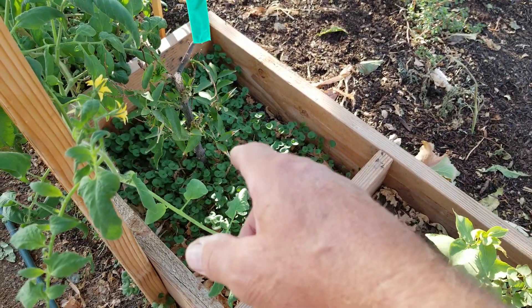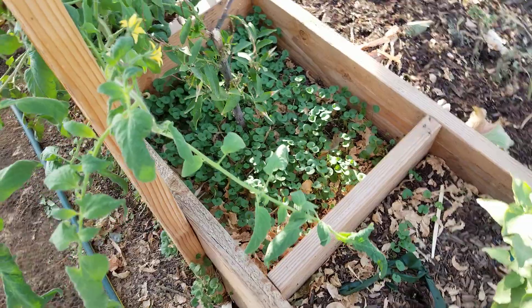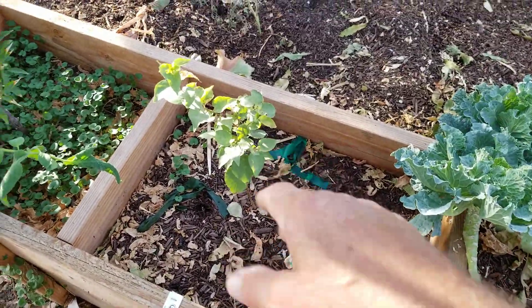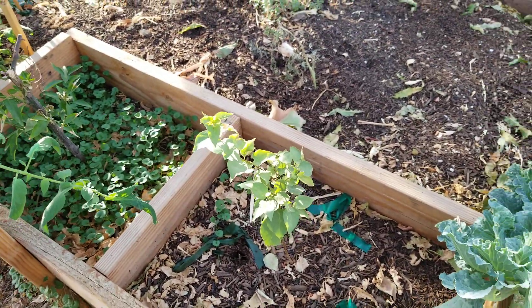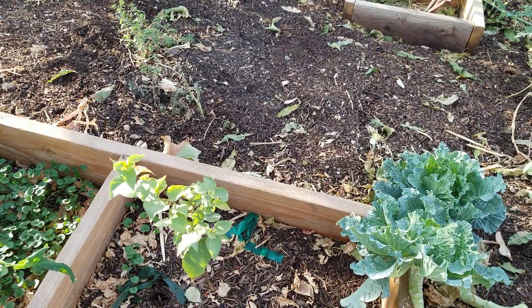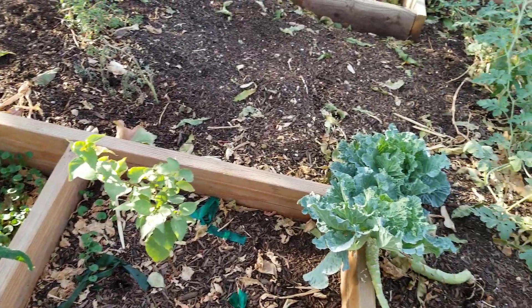My tangerine tree is coming back. And that watercress down there — the chickens love that stuff, and I throw some in my salad every now and then. My apricot tree here is looking really good — it's definitely set root, as all of my fruit trees have. So next year I'm going to be seeing probably some more fruit on here. I know that peach tree is really doing well.